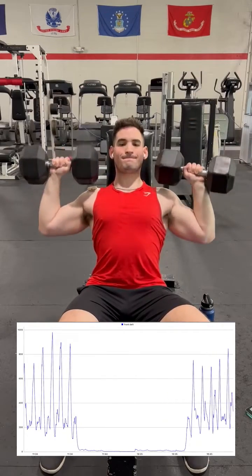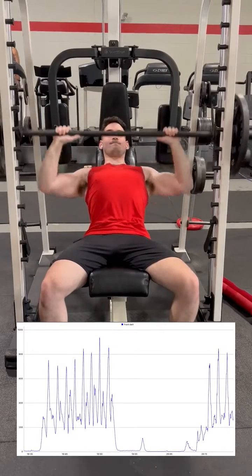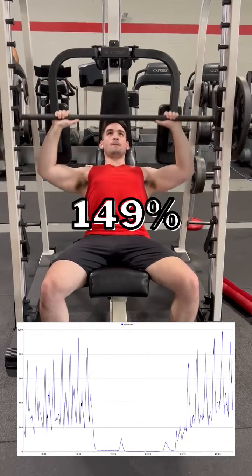As for a typical seated shoulder press, we get a basically completely equivalent average amplitude of 132%. Now we move to another 60-degree front delt press, however this time with a smith machine, which surprisingly enough results in 149% MVC average.